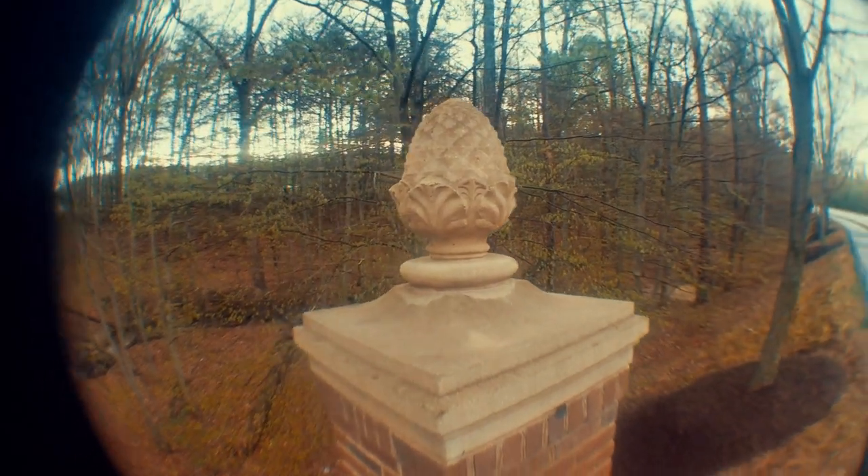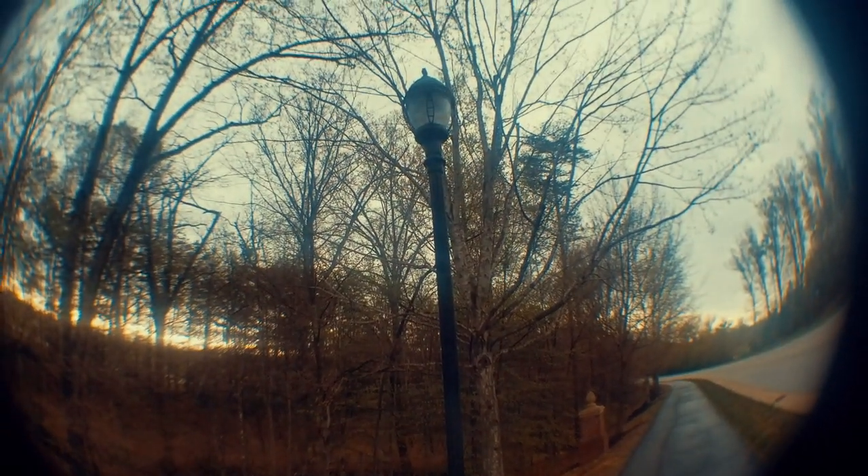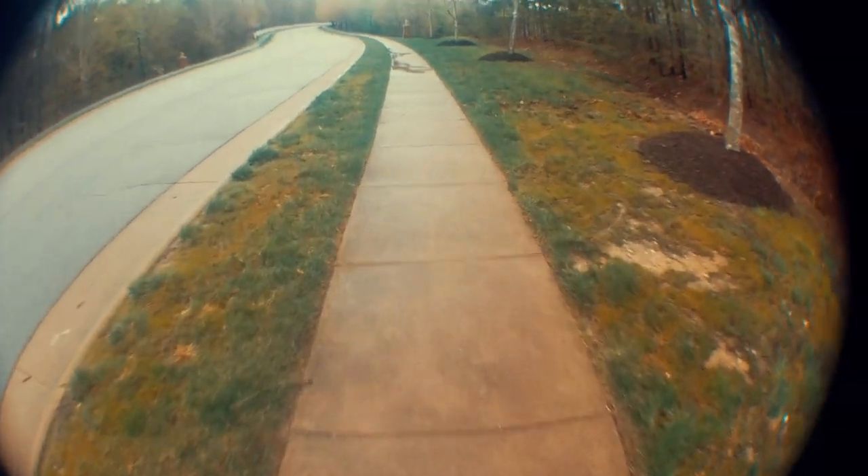The fisheye lens — I filmed with that too. I'm not sure if there's anything I would use that for. It's pretty cool just to film with and look at, but I don't know if I would really use it for anything practical.